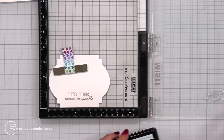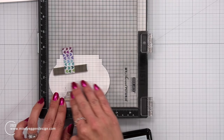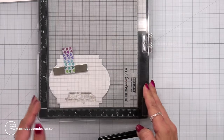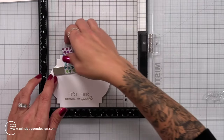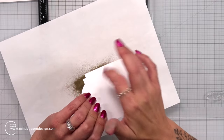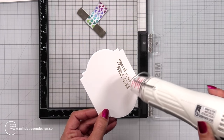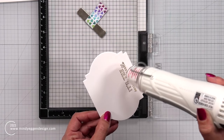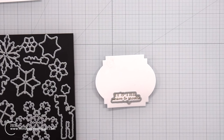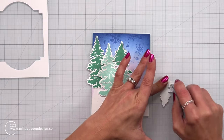Then I'm going to bring it back over to my MISTI. I prepped it again with the anti-static powder tool and I'm going to stamp this down one more time. This is going to be a double heat embossed look, which I really, really love. I've had some mishaps before with double stamping, but it doesn't bother me too much if I mess up a sentiment because I can quickly redo it. In this case it worked out, so I die cut it with the coordinating die.